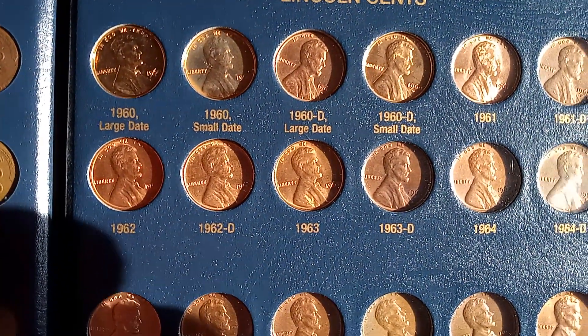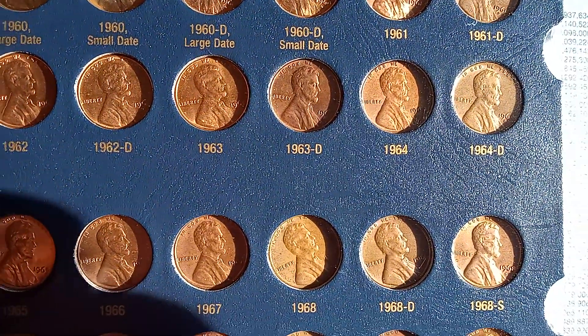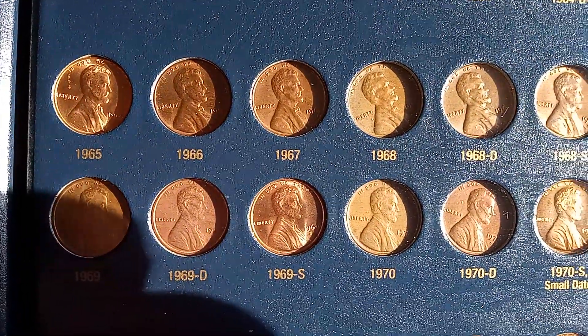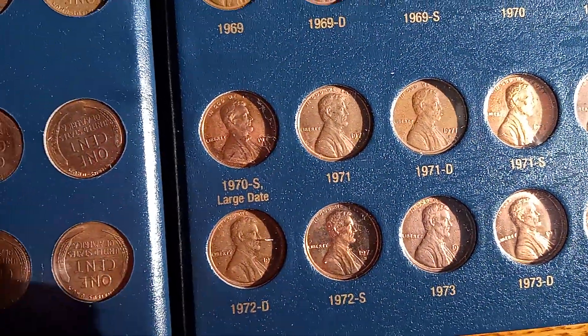Here's your large date and your small date. 1970 small date, large date.